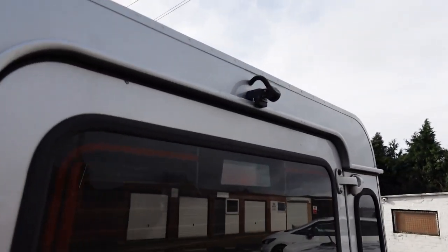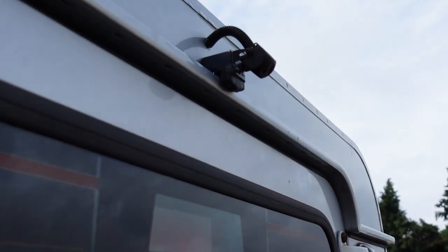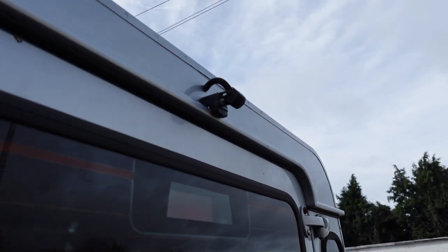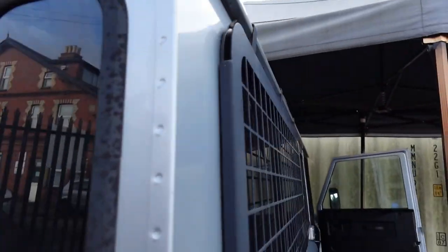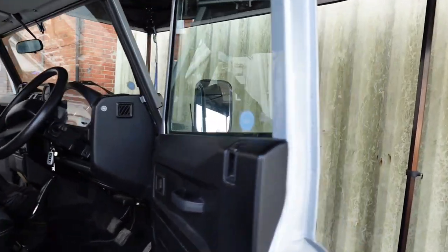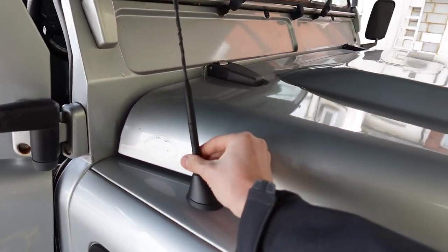Let me show you the reverse camera on the back — it's mounted right there on top of the washer jets. It's easy to use, looks neat out of the way, and gives you a great view.